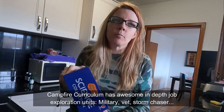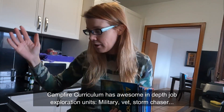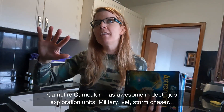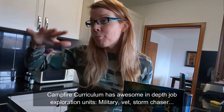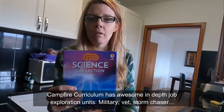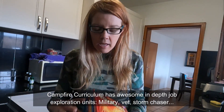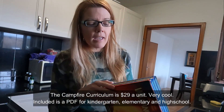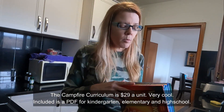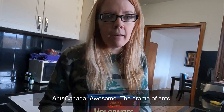I'm doing a whole Usborne haul and book haul. These are your best deal — buy them. $35 for the Usborne Science Collection. They have a history one and a science collection — very good. I don't think you need to buy individual Usborne books outside of that unless your kid has a specific love, like ants. FYI, if your kid has a love of ants, Ants Canada on YouTube is where it's at — A-plus to that show.